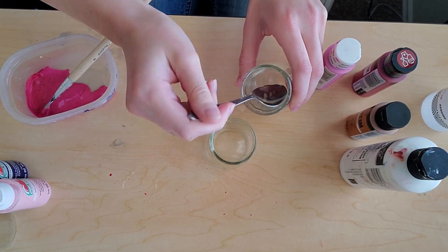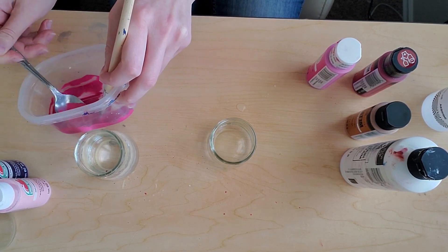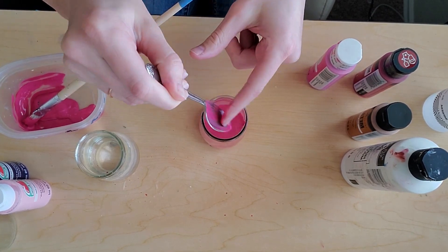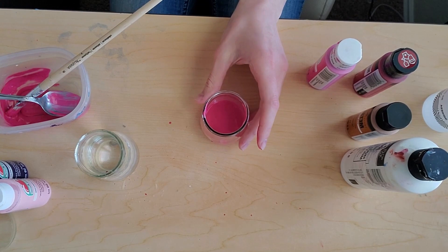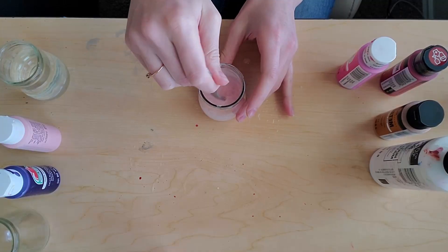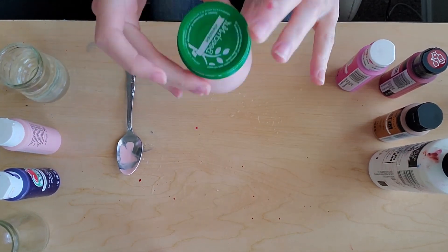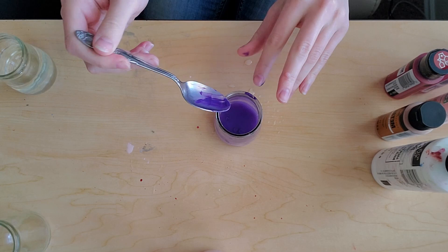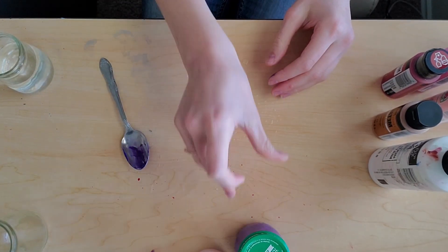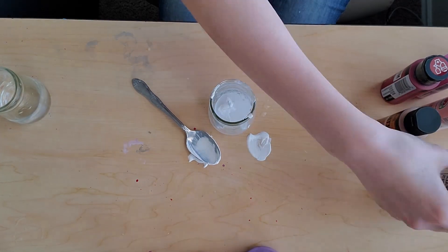I'm going to take some water and mix it with that fuchsia paint. I measured out three tablespoons of water and then one tablespoon of paint. This is the amount of paint that I need to spray paint, and you will be seeing me do this with each of my colors. And now I'm doing my light pink to represent love. This is my purple — purple represents royalty. Here I'm doing my white, and white represents purity. Later you'll see where the gold comes in, but for right now these are the colors I'm going to focus on.